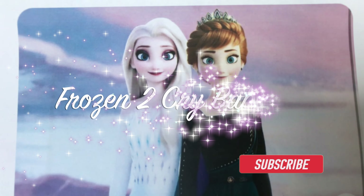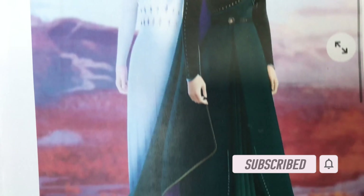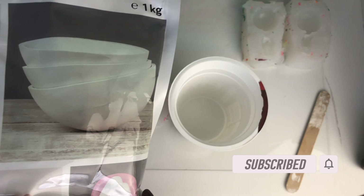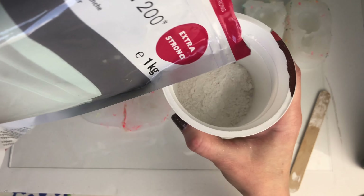Hey guys, who wants to build a snowman? Come with me — we are going to make an Elsa and an Anna from Frozen 2. I'm using plaster of Paris; this is how I make my little custom babies.